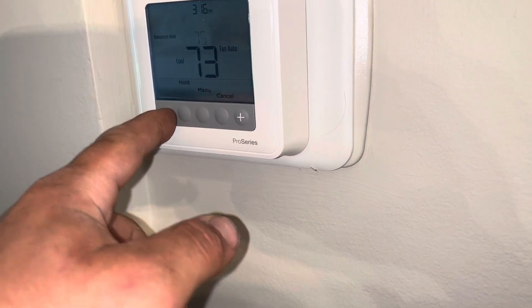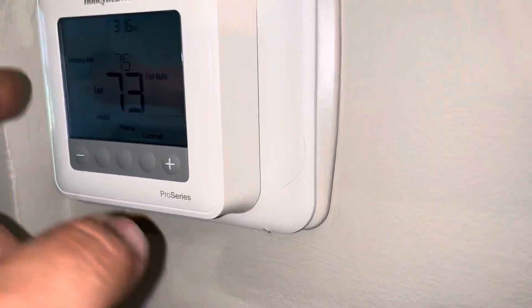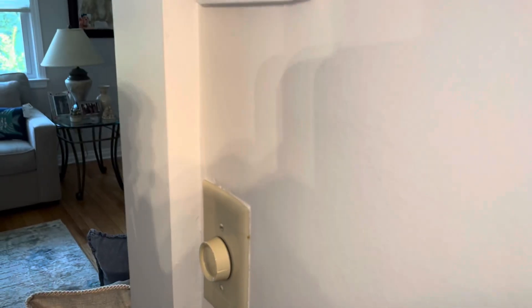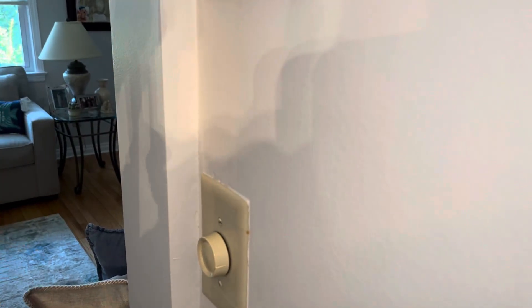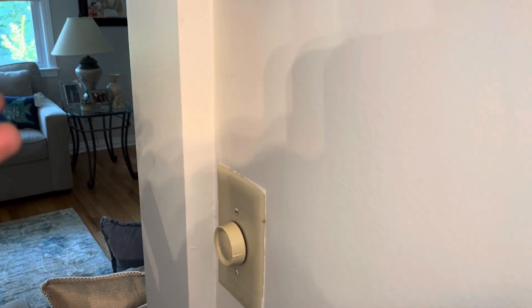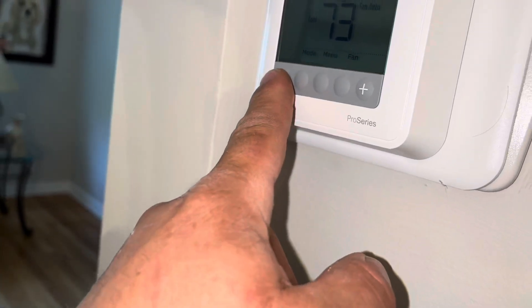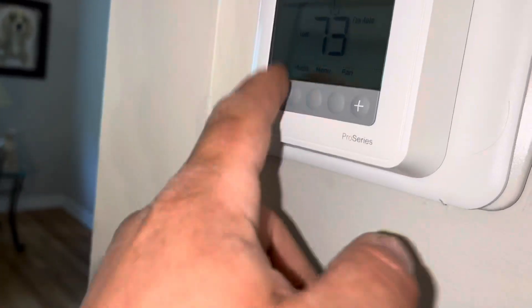If you just go like that, it's going to be on what they call a temporary hold — you see that? And then let's say you go to sleep and you left it there thinking it's going to stay there. There's what they call a factory setting. So now you have: wake up, leave for work, return home, and sleep — four settings. If you don't override it, just go up and down with it to keep it simple, you'll never have that problem again.